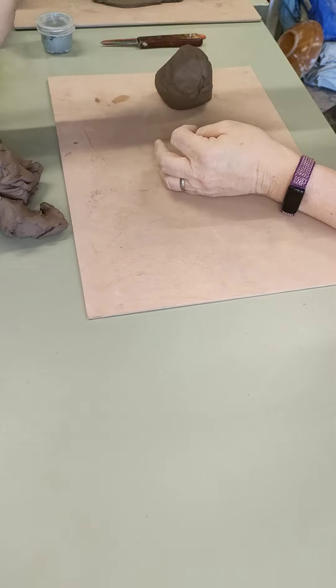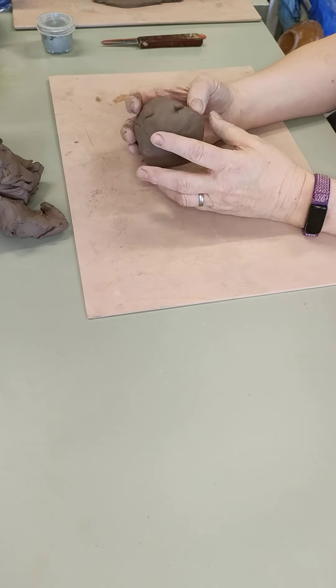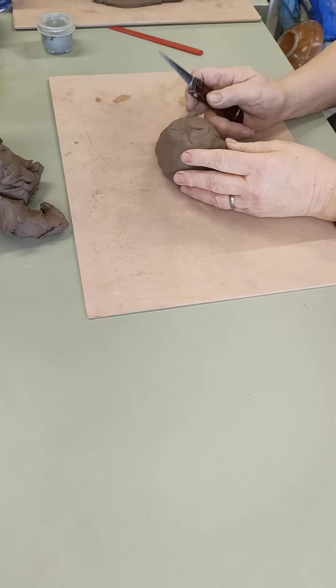The first thing we're going to do is I've got a lump of clay here. I've weighed this out — there's about a pound of clay here, it's about just under 500 grams for those of us in metric.